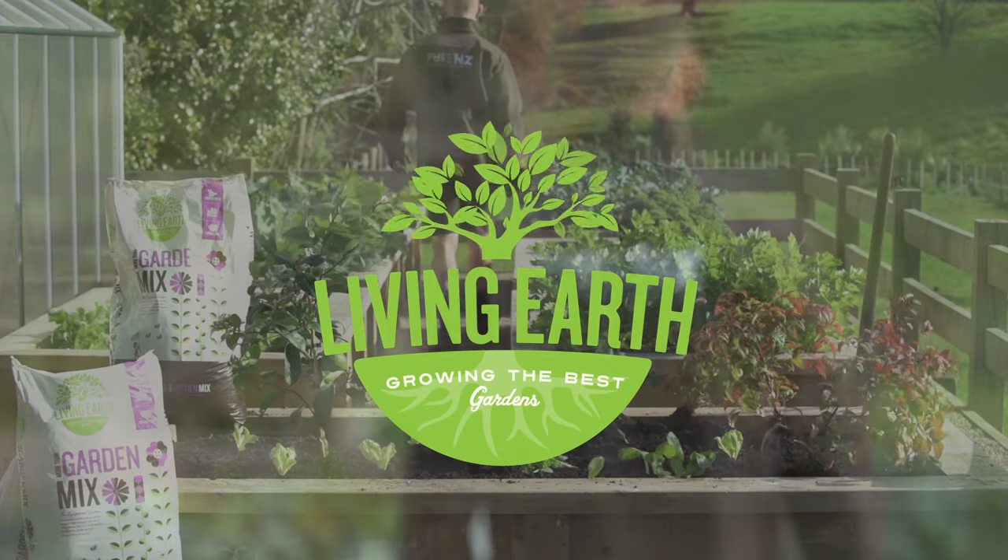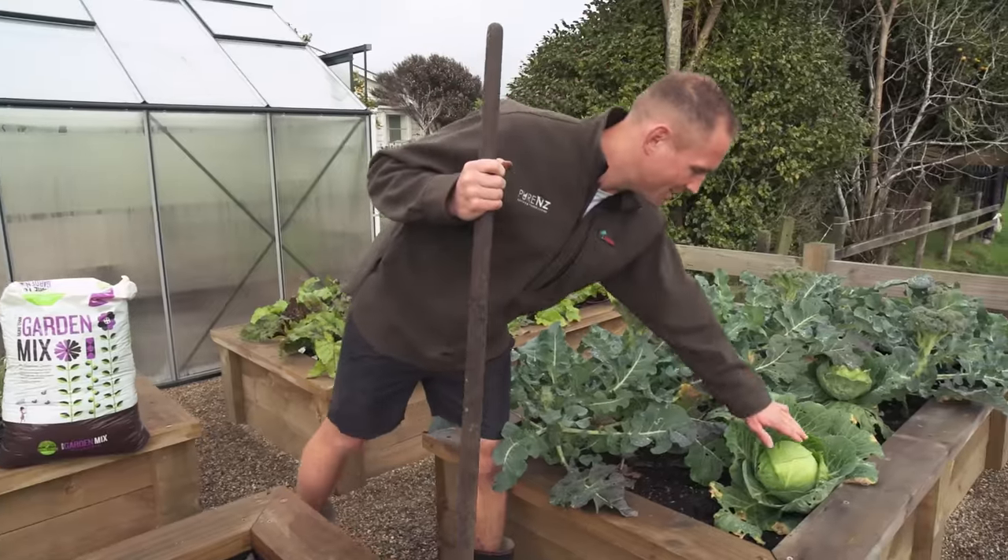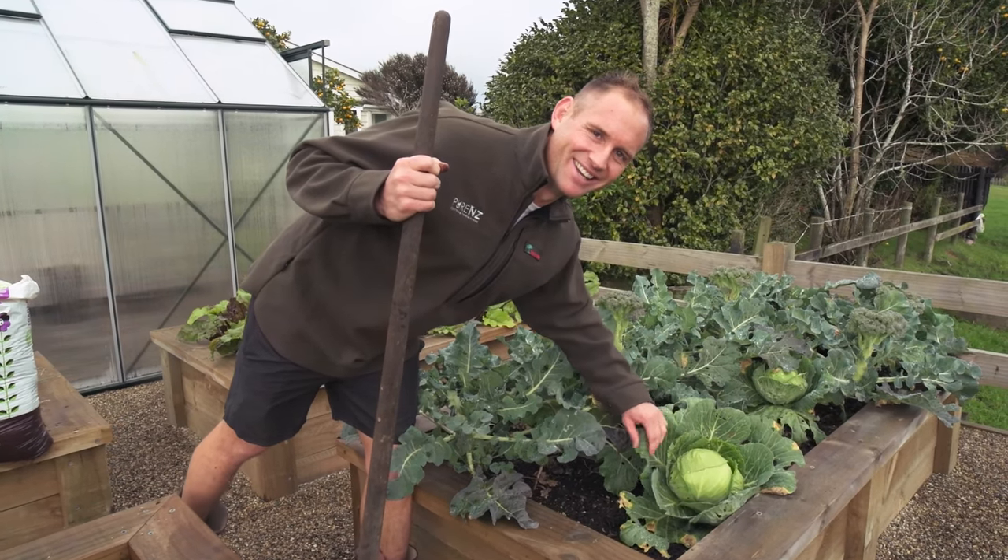Great crop of broccoli here, they're going awesome. Look at this cabbage here — second best looking cabbage in the garden. All the kids will laugh anyway.